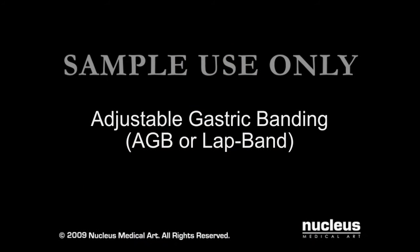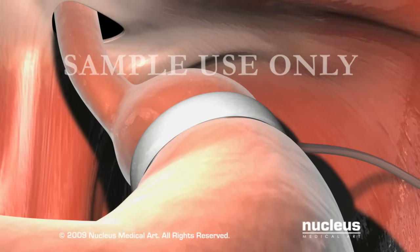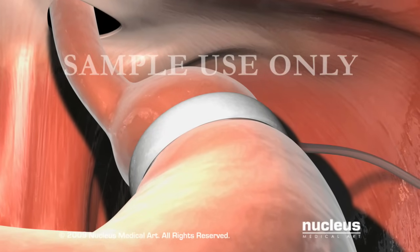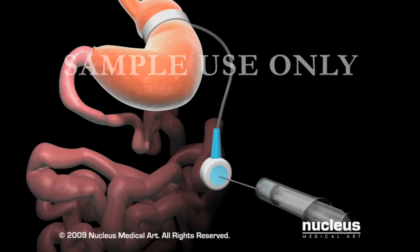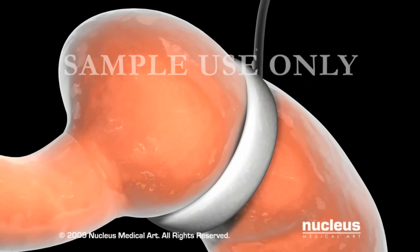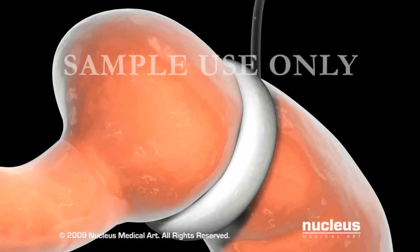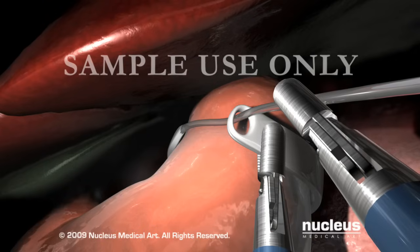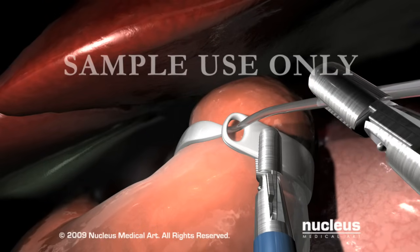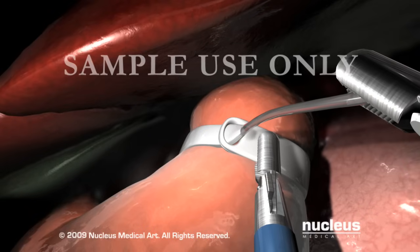During an adjustable gastric banding procedure, also known as AGB or lap band, your surgeon will wrap an inflatable ring around the upper part of the stomach. As the band is inflated, it will squeeze the stomach to create a small upper pouch and a narrow opening into the larger lower portion. This may be done through tiny incisions using a laparoscope. The band may be adjusted at any time.